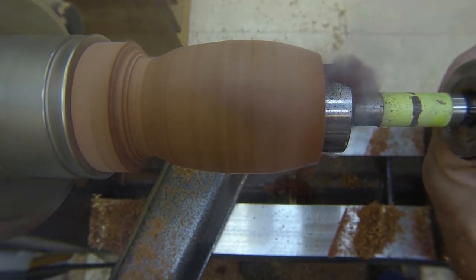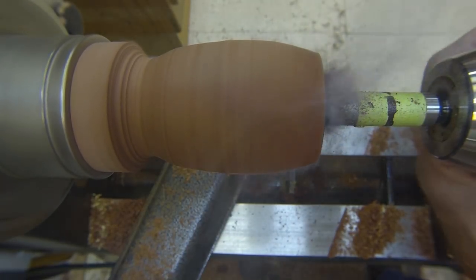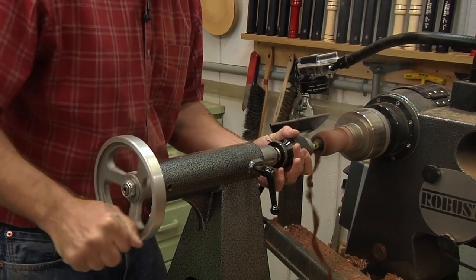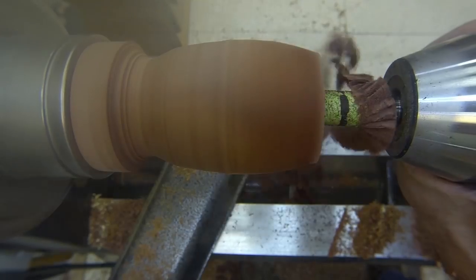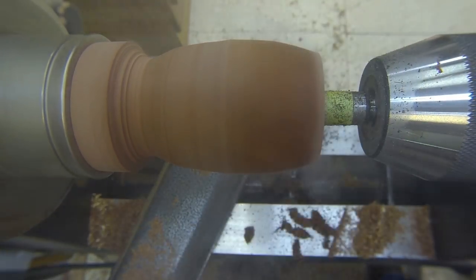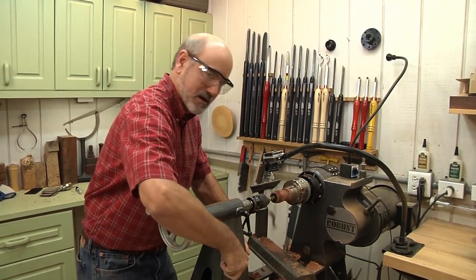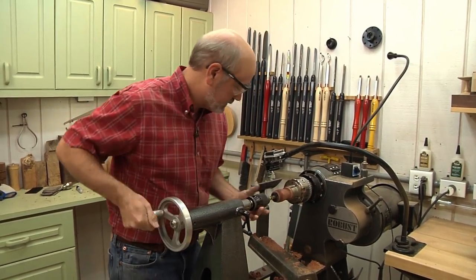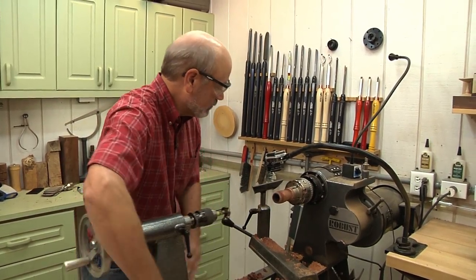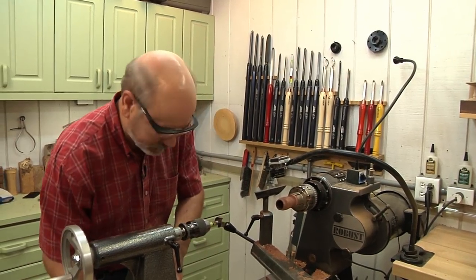The thing I like about Forstner bits is they're self-ejecting — you can see how the shavings are coming out and not building up on the inside. It is getting warm, but we're almost there. The biggest trick: once you hit the depth you want, turn the lathe off before you bring this back, or you'll get that horrible screeching sound which some say I'm famous for. Now I'm going to drill a quarter-inch hole in there, then finish refining the shape, sand it, and show you how we reverse it to finish the top.